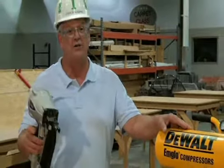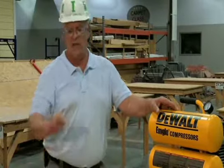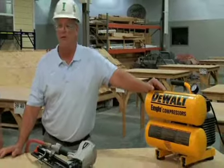as soon as the trigger is depressed and the nail gun is placed on the surface so that it depresses the front plunger, it will fire.